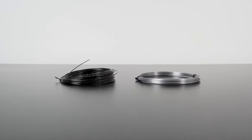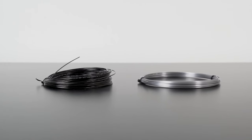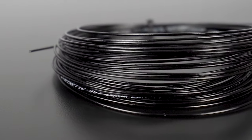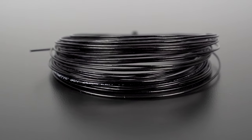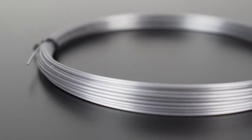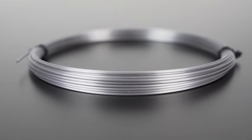Other factors you might consider when picking out a gauge are the type of string and your budget, as well as how often you play and your skill level. Different types of strings offer varying characteristics such as their level of durability. If you purchase a synthetic gut string, you might opt for a thicker version at a lower gauge because they're not known for their durability. However, if you were to try a polyester, you might experiment with a thinner gauge because they're naturally more durable.